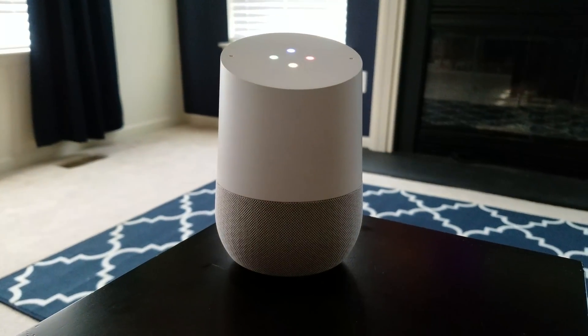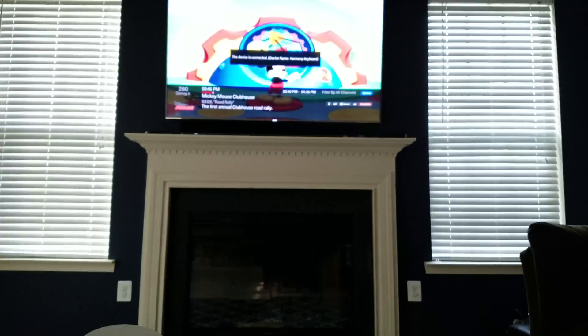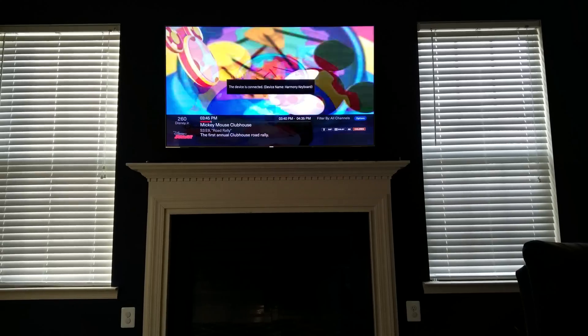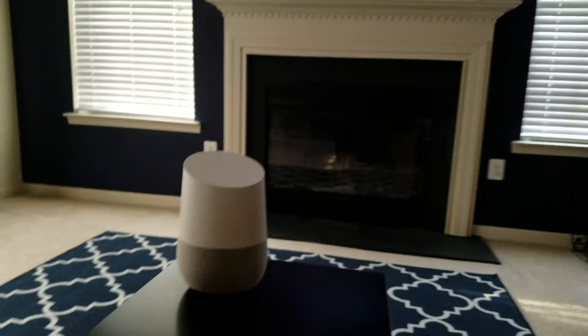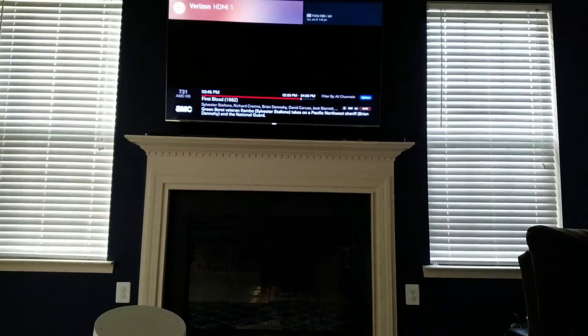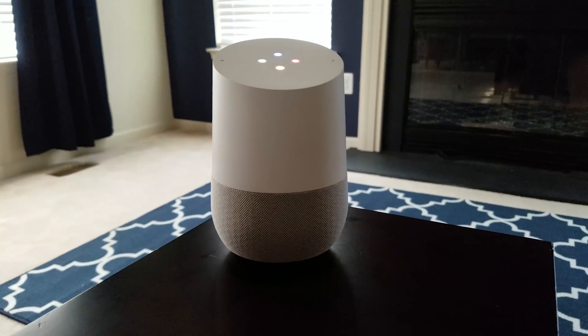Hey Google, turn on AMC. Hey Google, turn off the living room TV.